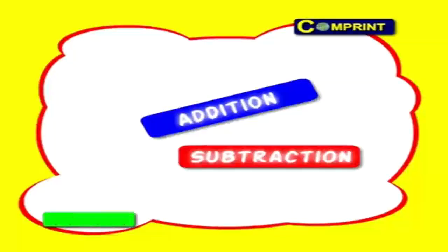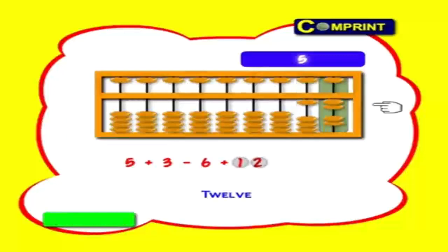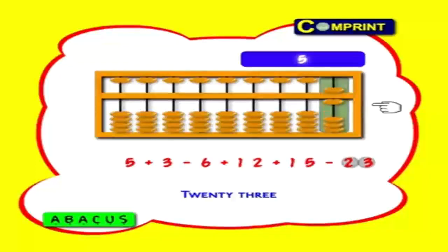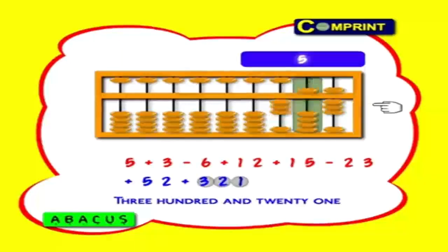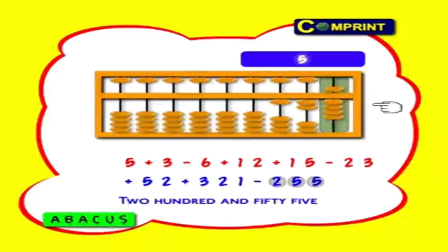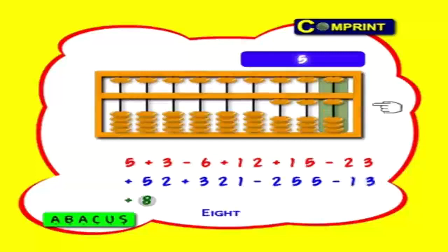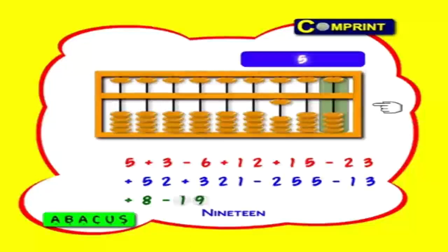Now let us see both addition and subtraction together. Five plus three minus six plus twelve plus fifteen minus twenty-three plus fifty-two plus three hundred and twenty-one minus two hundred and fifty-five minus thirteen minus eight minus nineteen is equal to one hundred.